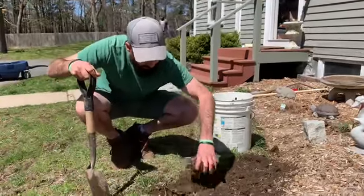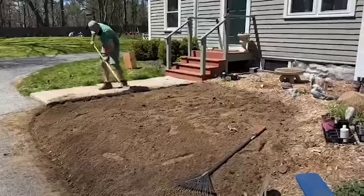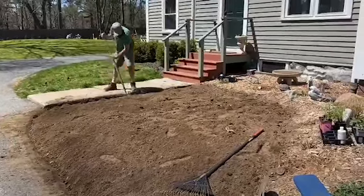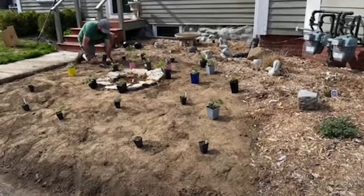The plants must be adapted to the conditions we have — do not fight the site was our mantra. We also wanted to incorporate as many native species as possible to enhance biodiversity and create food and habitat for our local wildlife.